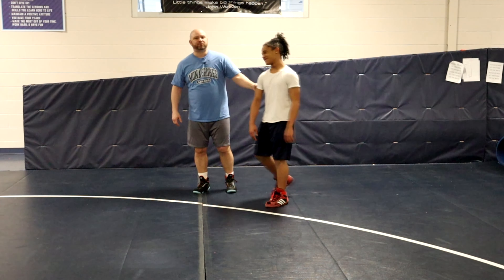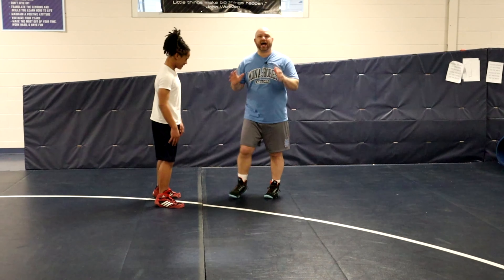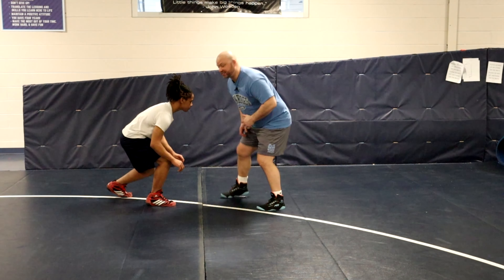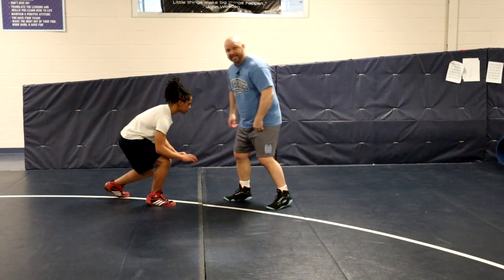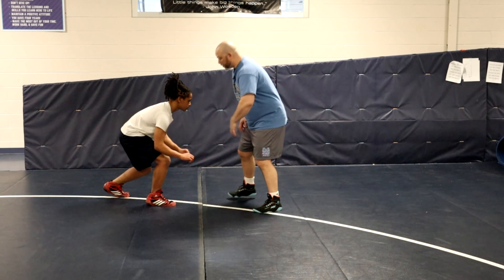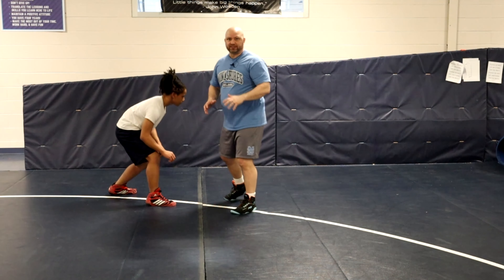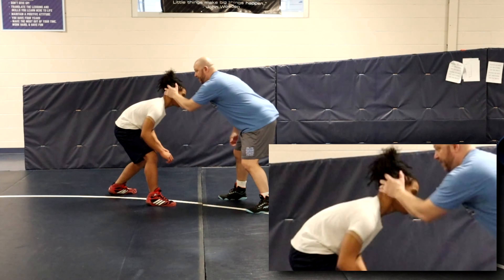This is Pierre Tyson, a freshman for us this year at Mona Shores. So I'm going to show you how the head jam works. We start in our stances. The set-up is: I'm going to take my off hand — so if I'm a right leg lead, my right hand is my power hand and my left hand is my off hand. With my off hand, I'm going to palm right into his ear. Remember that wrestling is physical, so I'm not just going to put my hand on his ear — I'm going to really hit him with my palm and push his head.